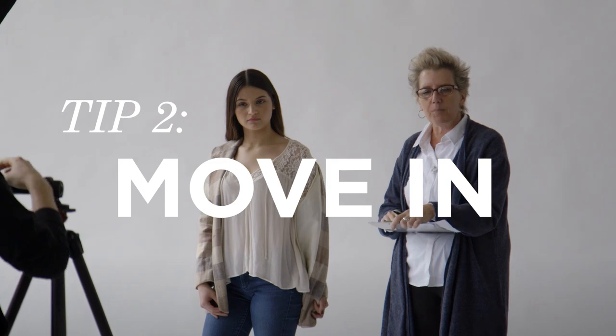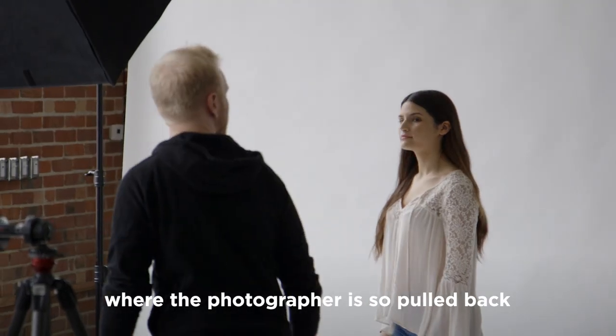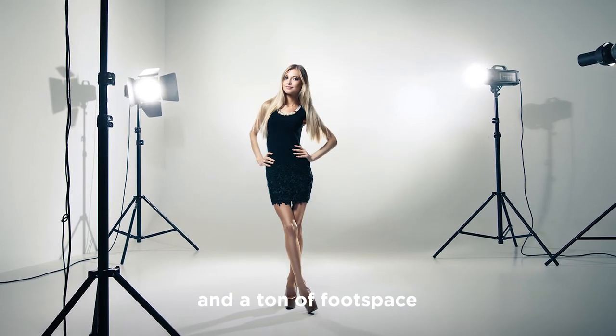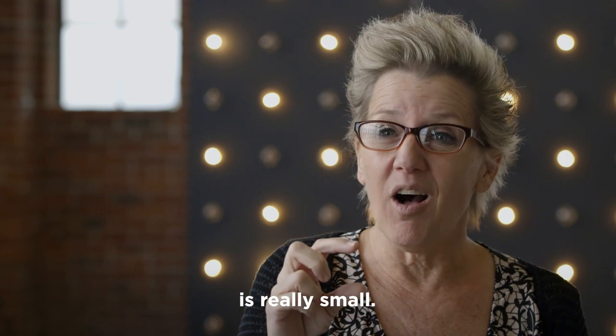Tip number two: move in. I can't tell you how many times I get shots where the photographer is so pulled back, and you've got a ton of head space and a ton of foot space, and then what happens is the quality of the image is really small. Move in.